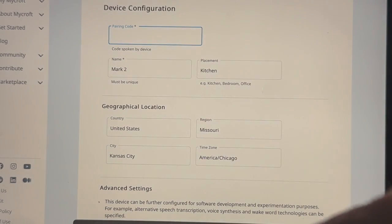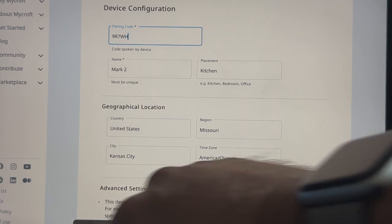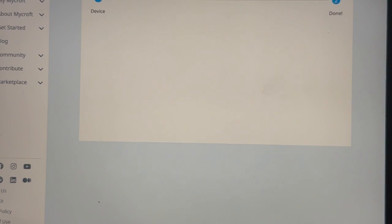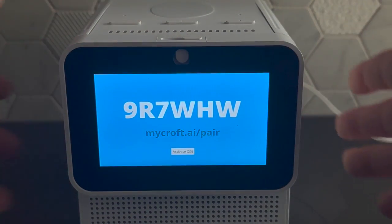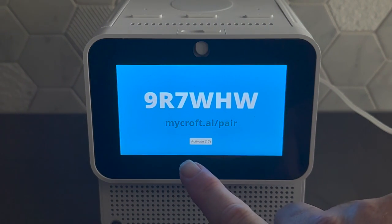The device repeats the pairing code: 9, R as in Romeo, 7, W as in Whiskey, H as in Hotel, W as in Whiskey. Now the Next button at the bottom will be available to press, and you'll get a screen saying your device is ready along with some example utterances. The screen on the device will show these utterances as well. There's also an activate button if you don't want to wait until the next loop — press it to proceed.